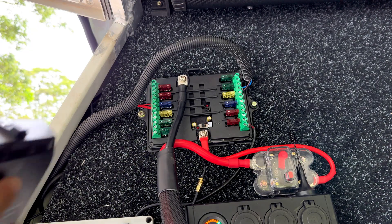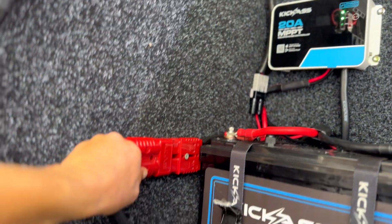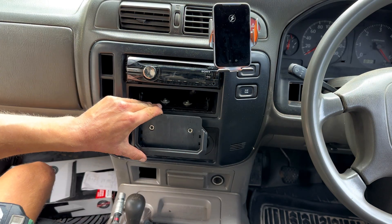Once you have all your desired accessories hooked up it's time to clip the panel back on and plug in your 12 volt power supply. We're all done in here so let's move into the cab. Using the remote bracket provided, I'll be installing my switch panel remote on my dash.